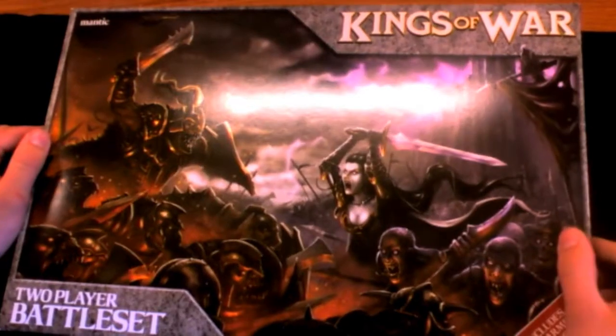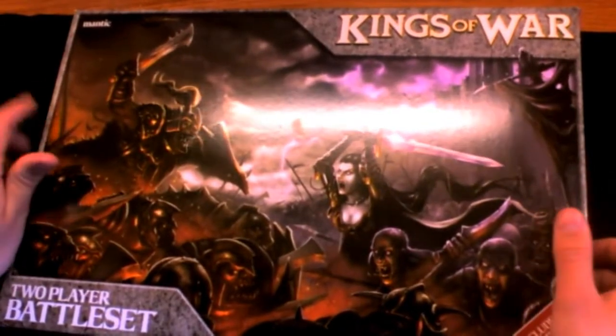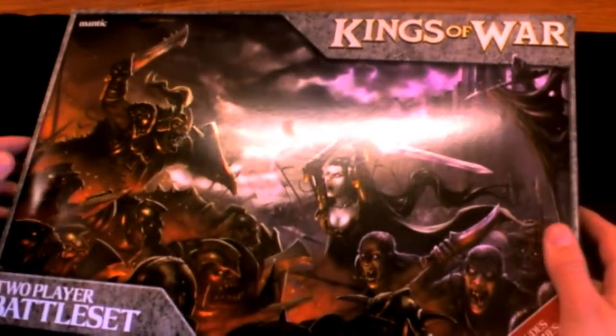Today I'm doing an unboxing on the Mantic two-player battle set. This has got an orc and an undead army in it. As you can see, it's quite a large box. It also comes with free robot back cover art. You get 90-odd models in here, not including the orclings.